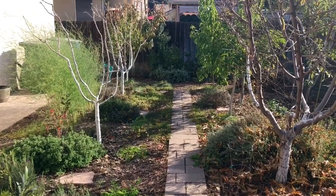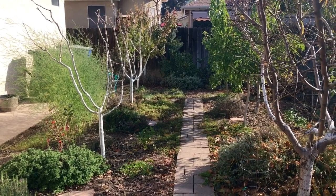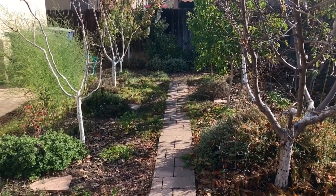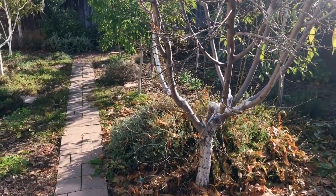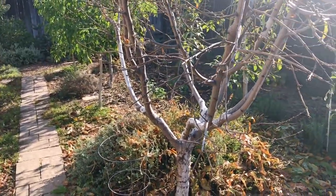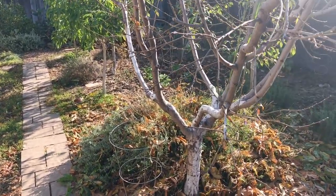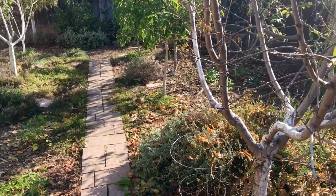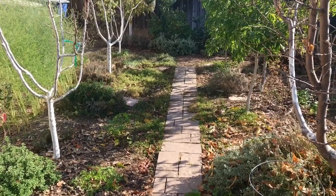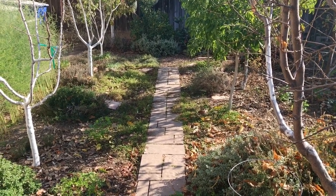Dave Wilson Nursery's Tom Spellman did a trial of a whole bunch of different varieties of apple trees, I believe in Irvine, and he's finding out that the chilling hours doesn't really mean anything. People thought you don't want to plant a tree because it has a thousand or more chilling hours, or more than 500, or even 300 hours. We're talking about Southern California — even most of Central to Southern California, we don't get that many chilling hours. But he's finding out that with this trial, it does work. They do produce.